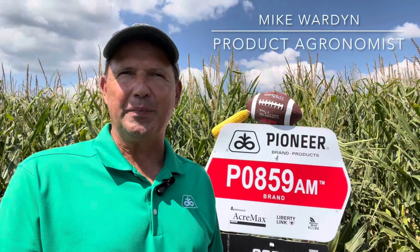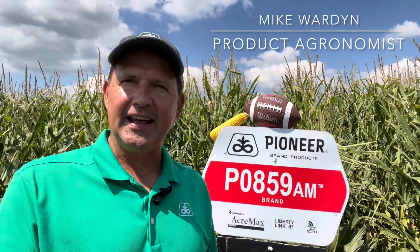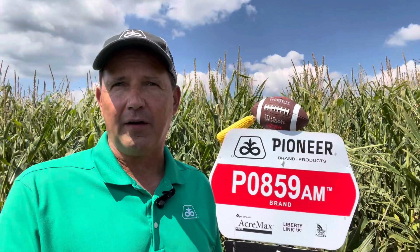Hi, I'm pleased to introduce the new PO859, a later silking 108-day hybrid. We brought this product for its wide adaptability for our area. For our team, it's the QB of the future, with all the tools to provide dependable high performance and agronomics to back it up.